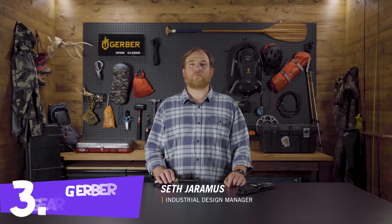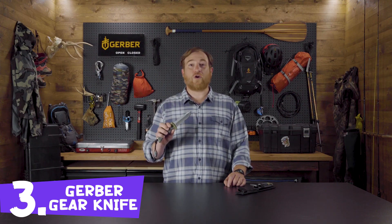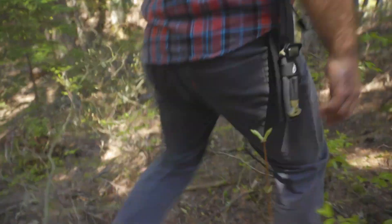Hey, it's Seth from Gerber, and this is the Ultimate Fixed Blade. When you're braving the outdoors, it's about working smarter, not harder. That sentiment is reflected in the knowledge you possess, but also the gear you bring along. The Ultimate Fixed Blade is designed to meet your basic survival needs.